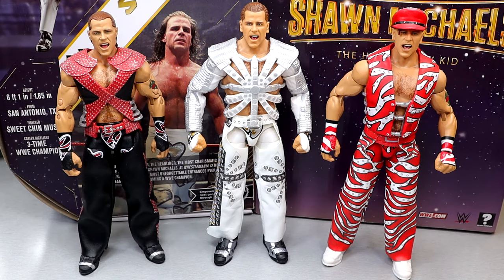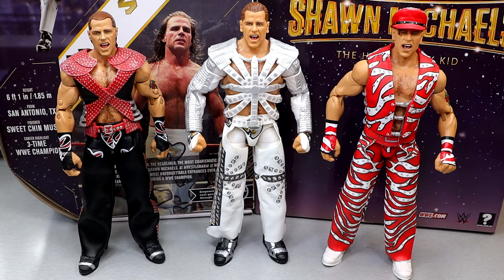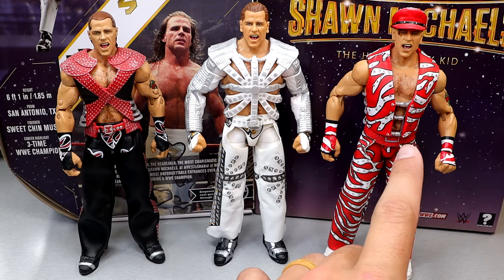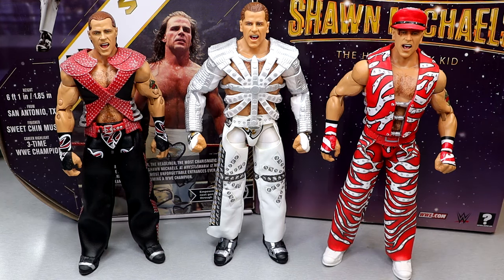For the Shawn Michaels Ultimate Edition figure comparisons, we have the three Shawn Michaels Ultimates to date. We do have a Legends Target exclusive coming soon — a more modern Shawn in the long pants DX look. If I had to rank all three from worst to best, I'd go three, two, one. I like this San Diego Comic-Con one, but I still prefer the Fan Takeover over this one. I feel like this torso is a little skinny. I hate the AJ Styles/HBK/Daniel Bryan torso they give all of his Elites. But it's fun to compare, it looks really awesome, and it's a great figure overall. I'm happy with this figure.